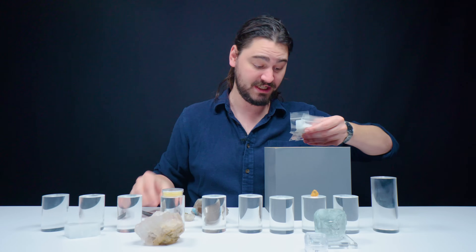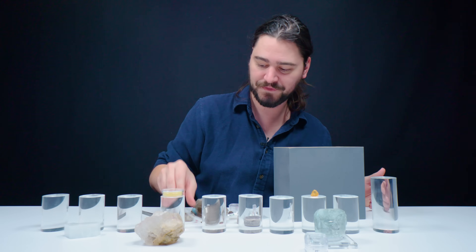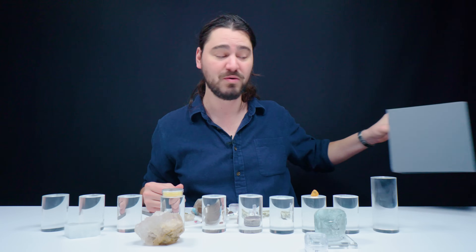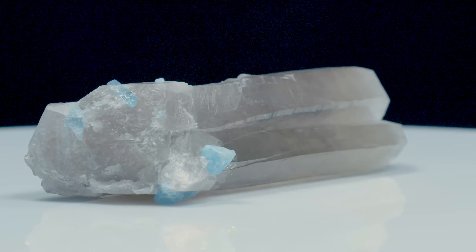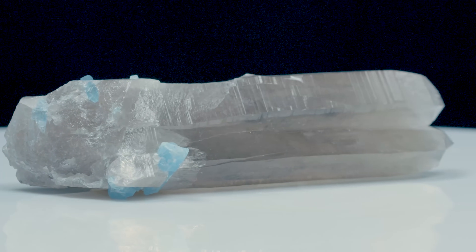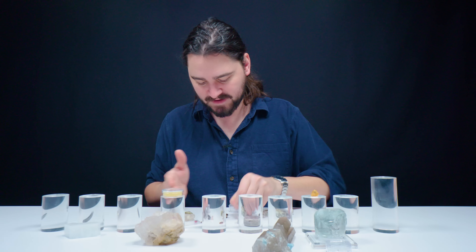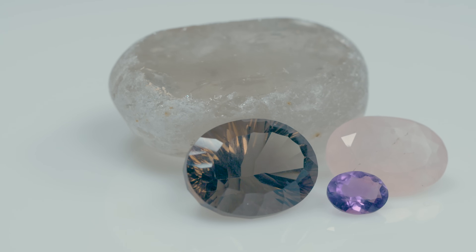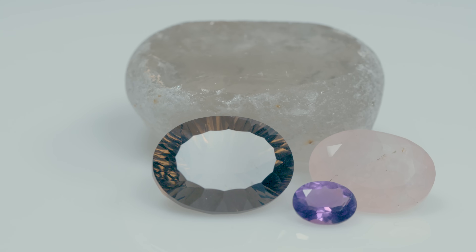I've got a set of tweezers, which is interesting because these tweezers are steel. Steel is a hardness of six and a half on the Mohs scale, which means there are a number of specimens I will not be touching with the tweezers because they would scratch them. Quartz, which is a seven on the Mohs scale, would also resist scratching from the tweezers — and this piece has nice aquamarine on it as well. Quartz is a seven on our Mohs scale, which is where I start being very comfortable with all types of jewelry. We've got a little faceted purple guy, a large faceted gray-brown, and a nice pink guy — amethyst, smoky quartz, and rose quartz — all sitting at around a seven on the Mohs scale.